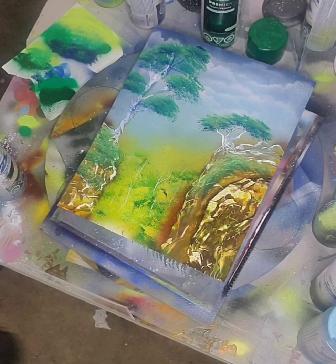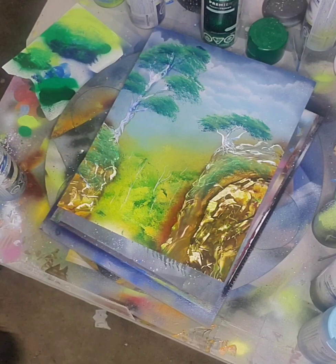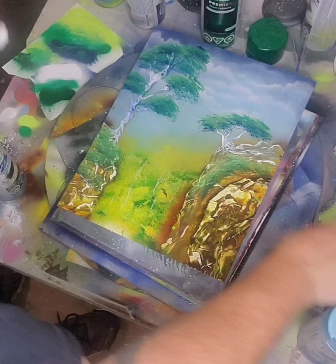Here I come in with some darker green and my lighter green, and then some white — trying to do the same thing with three different colors — and throw in the bushes there on the side.